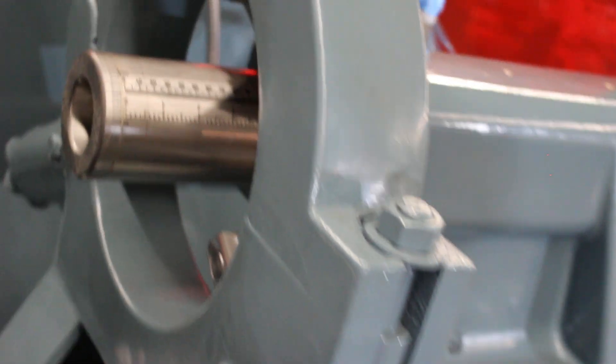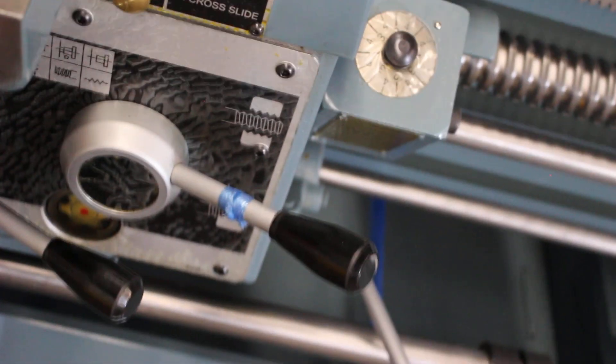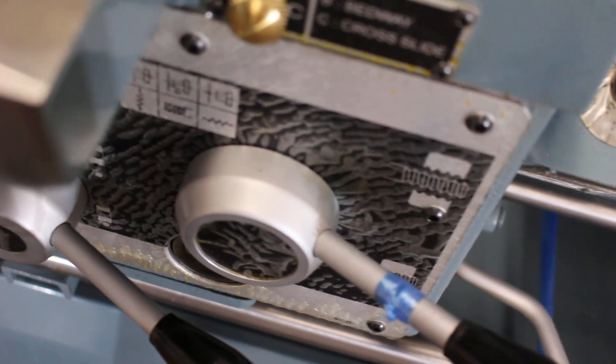You'll notice there are some nice graduations on the tail stock — a lot of fine details on this machine that we really like. Getting into the automatic lube system here, you can either do bed or crossway lubrication.